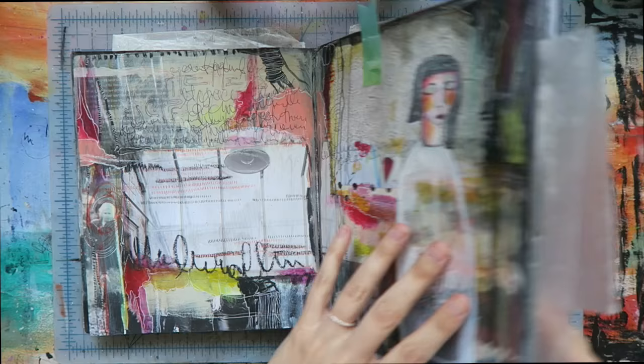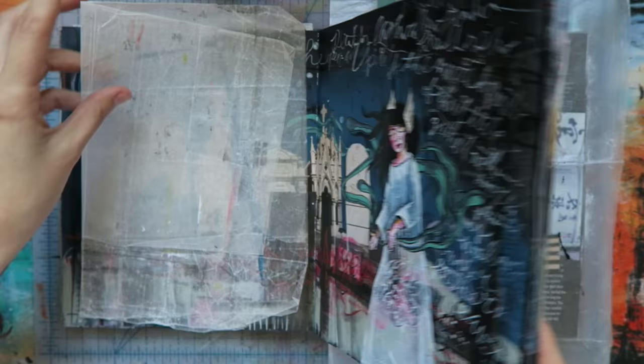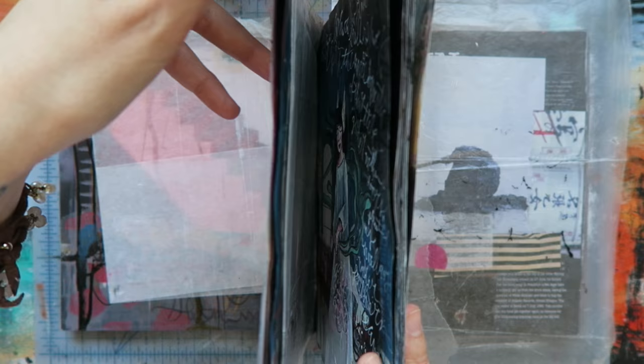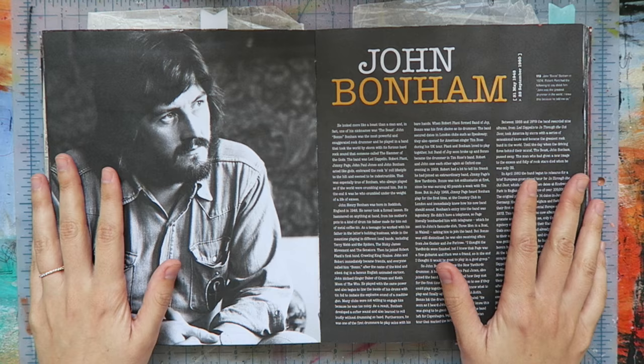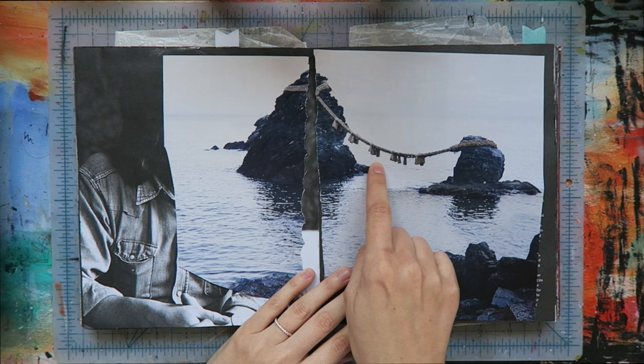I invite you to come along with me for my latest online course, Spirits, which is a take on one of my most popular in-person workshops, brought to you in an online class format. We'll tackle an array of illustration and mixed media techniques while creating a two-page art journal spread.